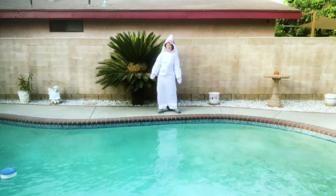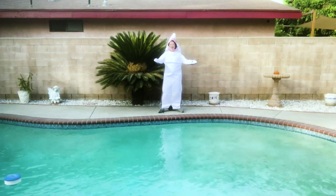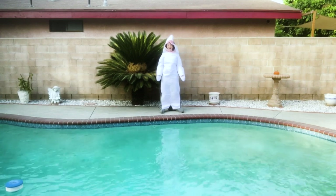Hi everyone! I'm Sherry the Shark, your MoveMail trainer. And boy, are my fins tired.